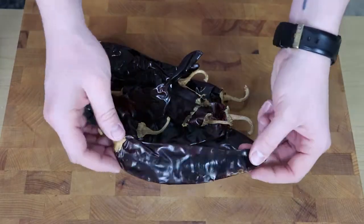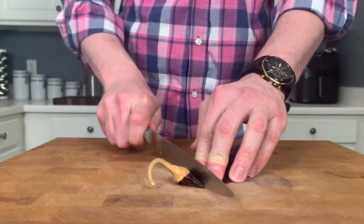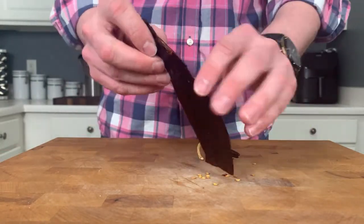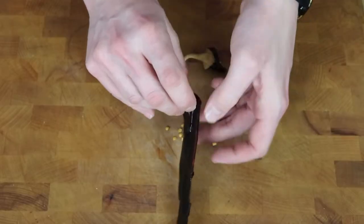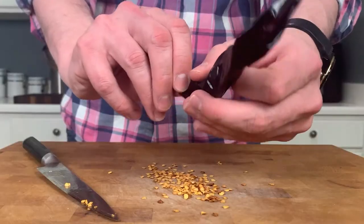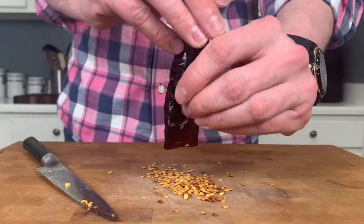We're going to begin by making a guajillo salsa. This goes great as a dip for chips, but it also works great for enchiladas and other sauces. I'm going to get about 15 to 20 guajillo chilies. Go ahead and de-stem them and get all of the seeds out. Repeat this with the rest of your chilies and then set them aside.